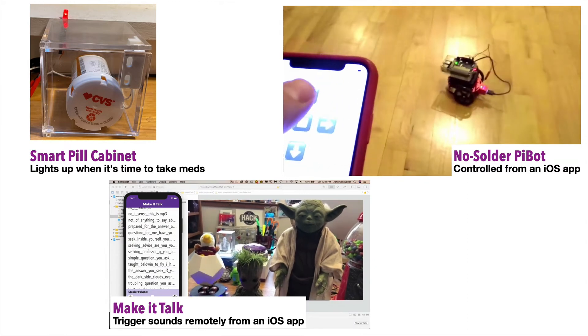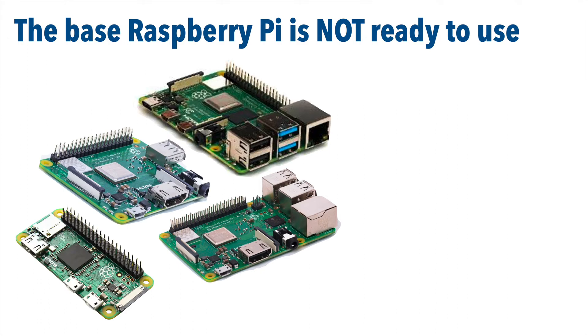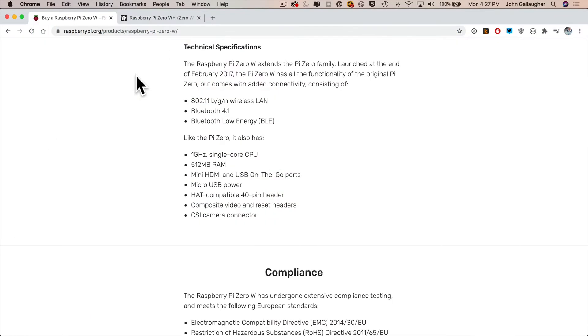If you bought a Raspberry Pi like any of these, you don't have enough to start — there's no power supply, no keyboard, no monitor, no mouse. While there's no hard drive on the Pi, it does use an SD card for storage, but none of the base Pies even come with an SD card, let alone the operating system needed to run it. But fear not, we'll take you through the setup process step by step.